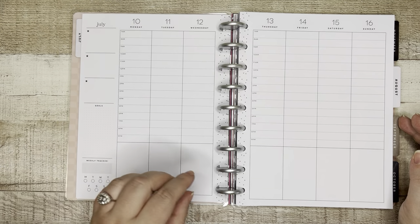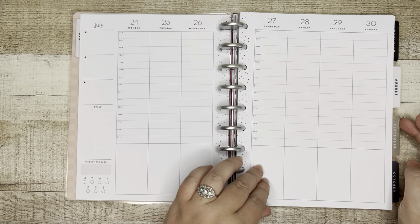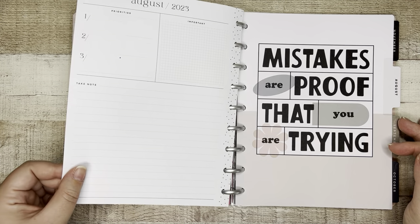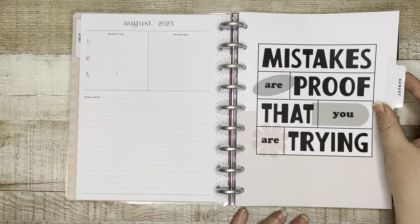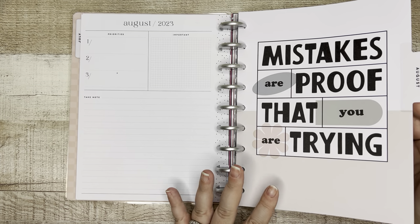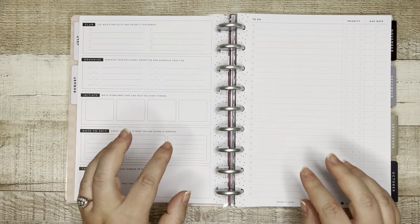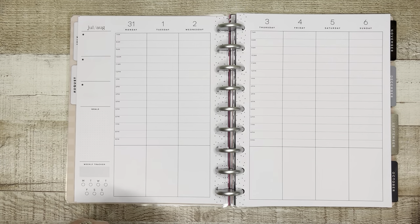We've got our polka dots down the spine, but otherwise very, very neutral. So if you have been looking for an hourly layout, this would be that for you. Here is your August currently, and then your divider — 'Mistakes are proof that you are trying.' I love the vibe of this, I just think it's really cool looking. This is going to repeat: you've got your intro pages at the beginning of the month to get organized, and then you have your hourly.